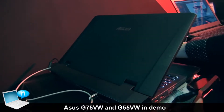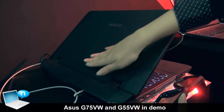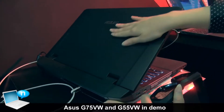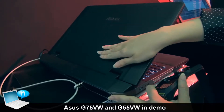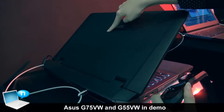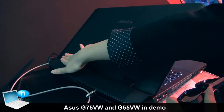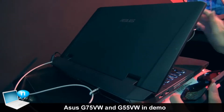Hi, this is our latest G75 Notebook. As you can see from the outlook, we have a very low profile design which is inspired by stealth aircraft. Here we have the ASUS logo, and we also have a very solid hinge just like the previous generations.